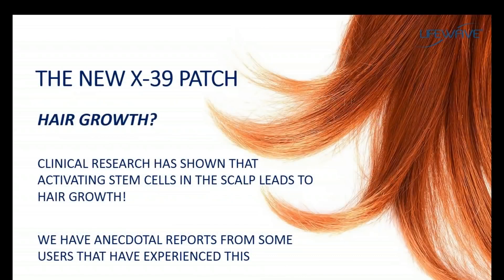Another benefit that people have reported with the X39 is hair growth. This has not yet been demonstrated in our clinical studies, but we are receiving these reports from many of our male members. Clinical research in this area has shown that increased stem cell activity in the scalp would lead to hair growth. We'll continue to monitor this, but it's something to look for when using the X39.